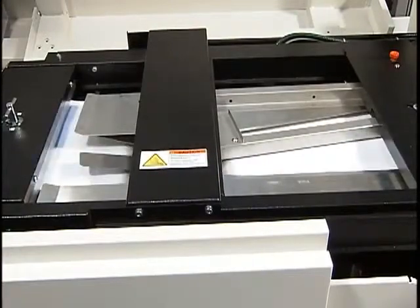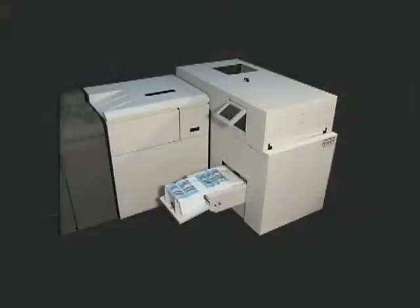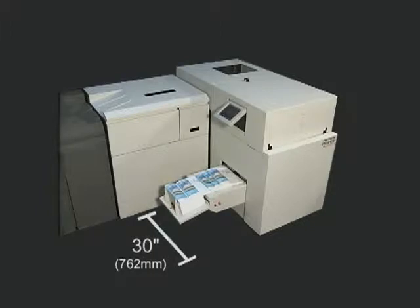The PowerSquare 200 can rotate smaller-format sheets automatically in line if need be. The unit's footprint is 74 inches deep by 66 inches wide, and it weighs in at around 500 pounds. 17 inches of rear clearance and 30 inches of front clearance are required.